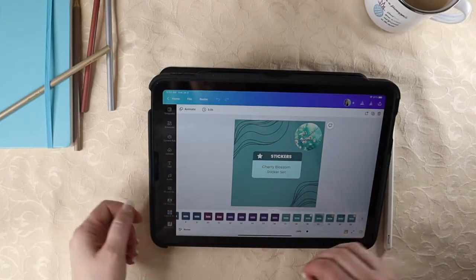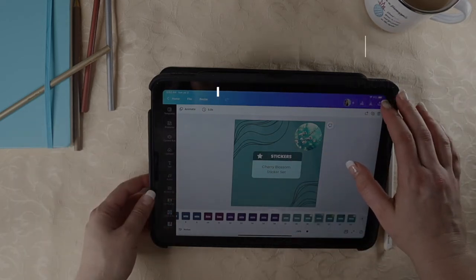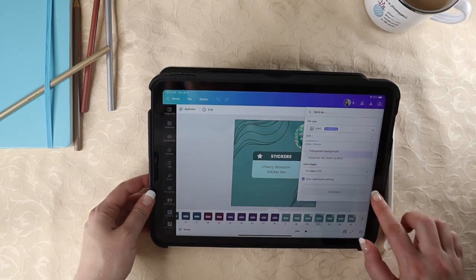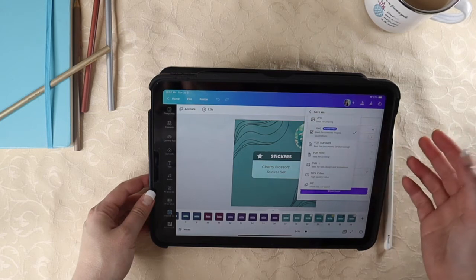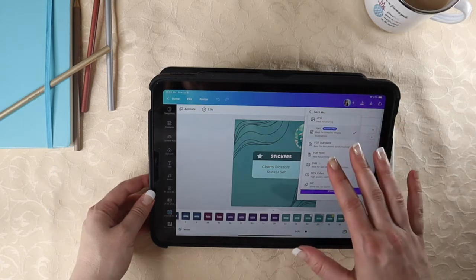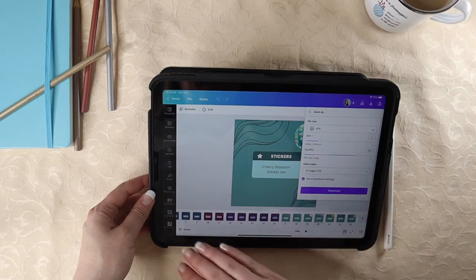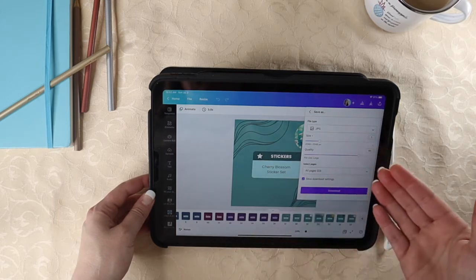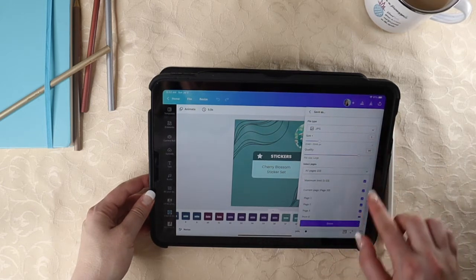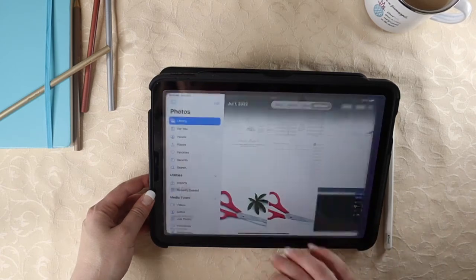Once you create a design that you like, you just need to download it from Canva or whatever program you're using. For Canva, come up to the Share icon in the top right, choose Download, and you can choose JPEG or PNG. PNG is best if you have a transparent background. Since these are all solid, I'm just going to use JPEG because it's a smaller file size. You're going to download as many as you have — choose whichever ones you want, click Done, and then choose Download.